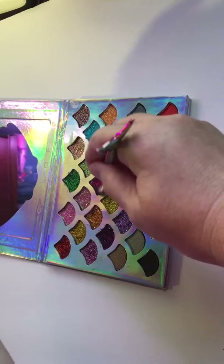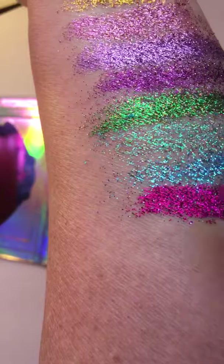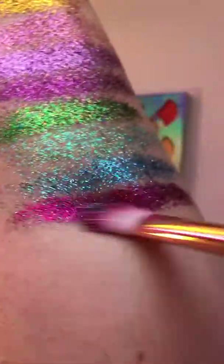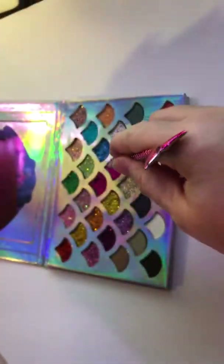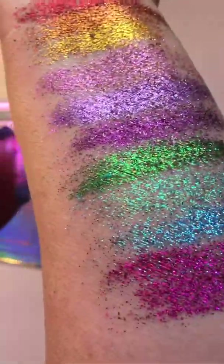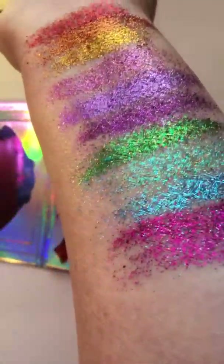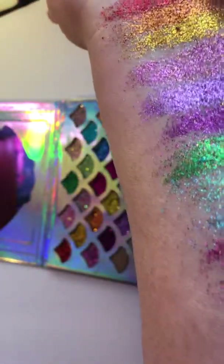Alright, let's try this fuchsia. Whoa — oh my heck, do you see that? Do you see how pretty that is? Wow! Alright, let's try the other pink — see how that's different? It's slightly lighter, maybe a little more silver glitter in it.